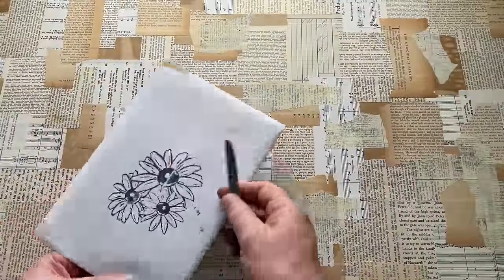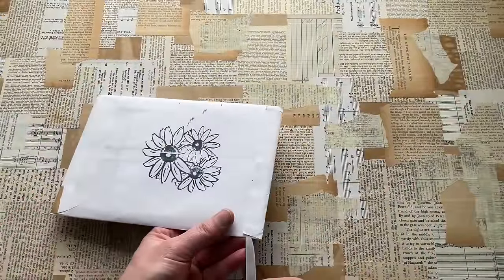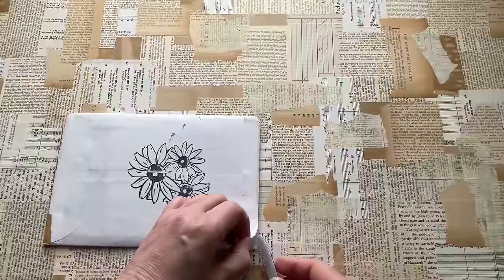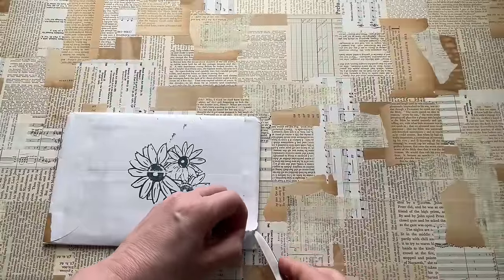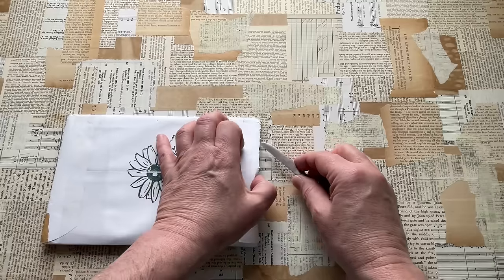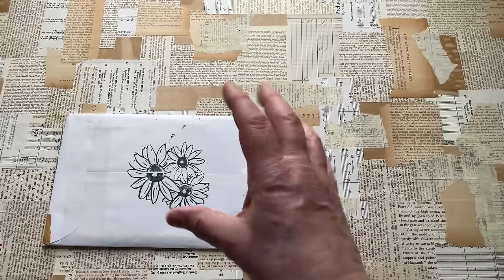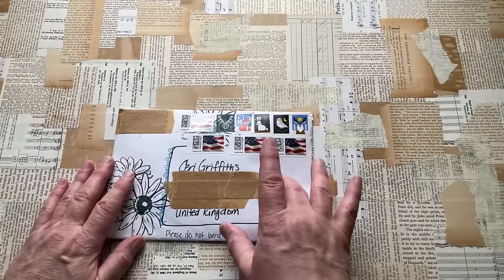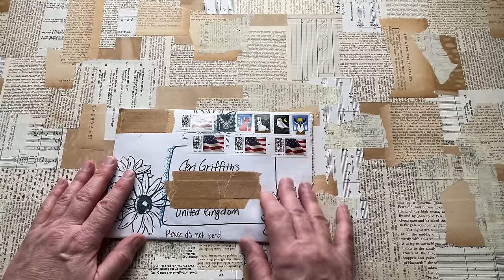It's funny this should have arrived — it arrived yesterday — and I'll just use a little fruit knife to open this up. And yesterday I was watching one of Darcy's videos, because obviously whenever Darcy posts a video, I watch the video.